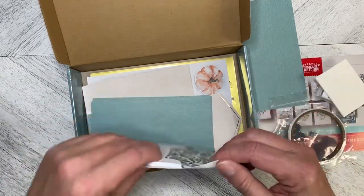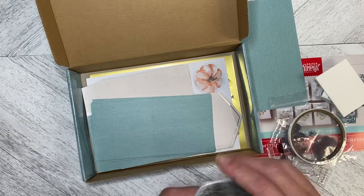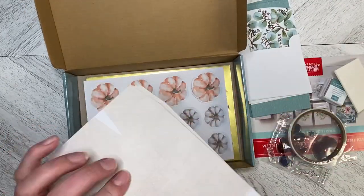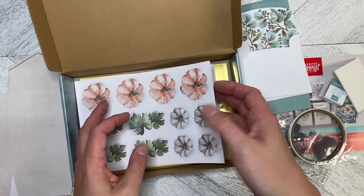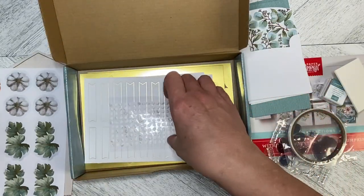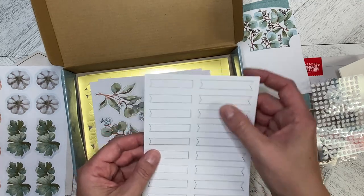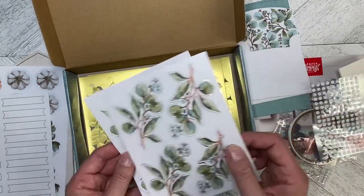We've got mini dimensionals and our envelopes — but look at the lining on that envelope, that is just gorgeous! So you know there's going to be some envelope cutting going on. These are the cards that go with the note cards. These are our boxes that we can build — mine are a little bent but we can straighten those out. Then we've got two sheets of die cuts and lots and lots of adhesive dots.